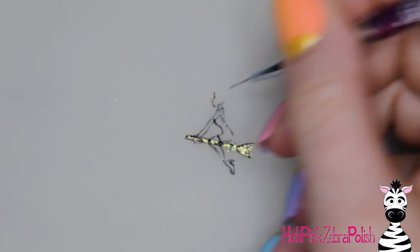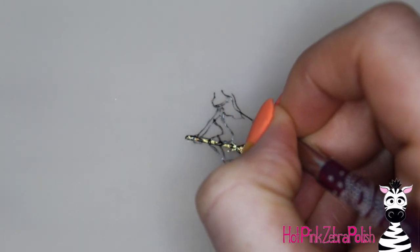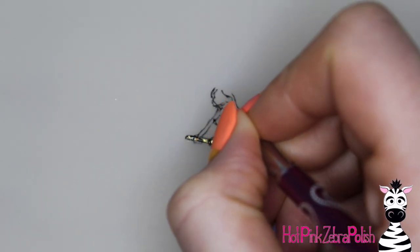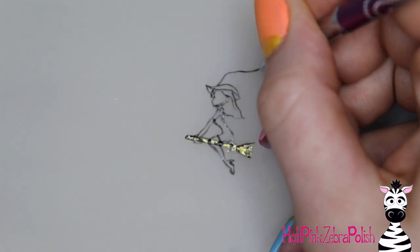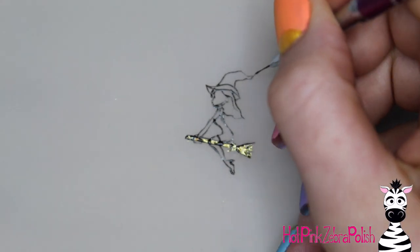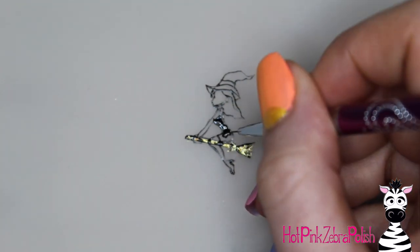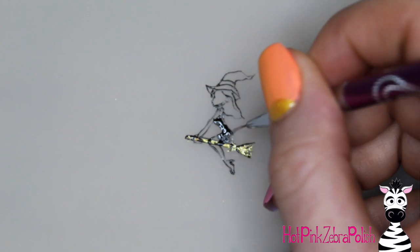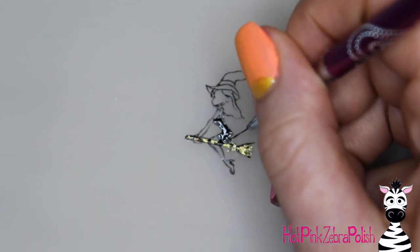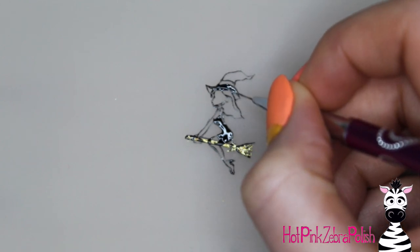If something's not done the way you'd like before it's cured, you can use a nail wipe, a q-tip, or something with nail cleanser and just erase and swipe it away. If you do cure it and then realize it's not right — if it's really skinny little outlines — you can kind of pull them away with a cuticle pusher and still get rid of them. Then I'm going to fill in her dress and hat with black.